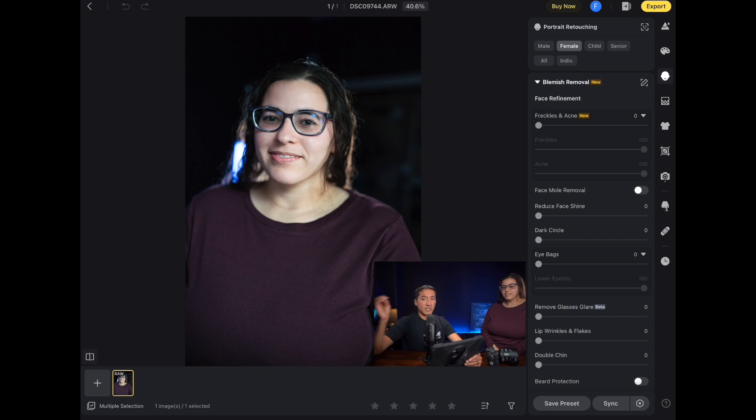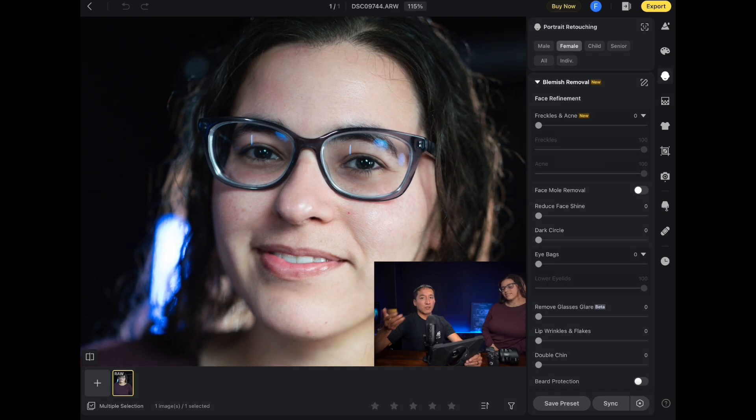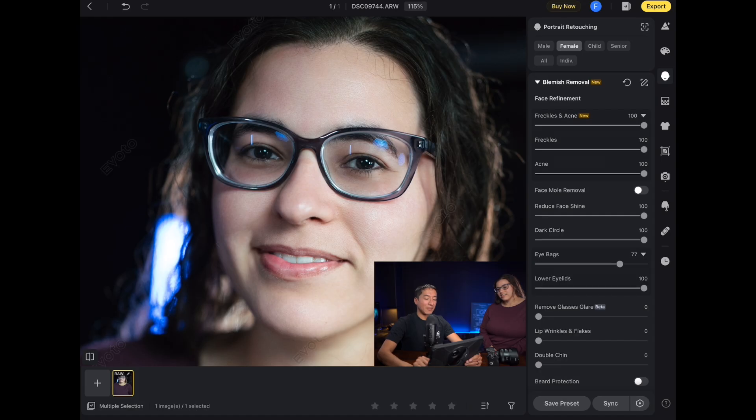I can see the image is at 40.6% so I'm going to pinch to zoom in on the image to get a close-up of the different things I'm going to apply, then zoom out just a little bit to see exactly what I want to do. I'm going to apply freckles and acne removal — she has a small little thing on her chin so I'm just doing her a favor. Her face isn't very shiny but I'll apply reduced face shine to knock down a little highlight on the nose. I'll also do dark circles and a bit of eye bag removal — maybe around 40, since it was a little too extreme.